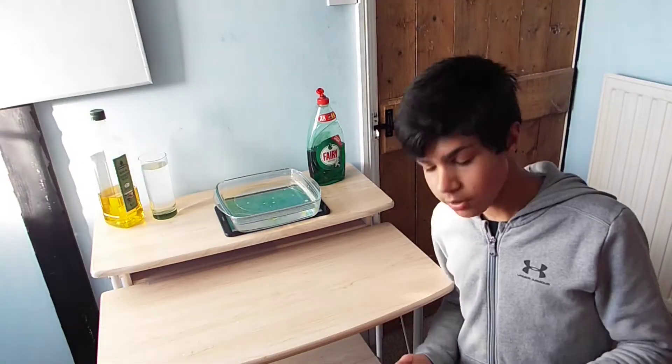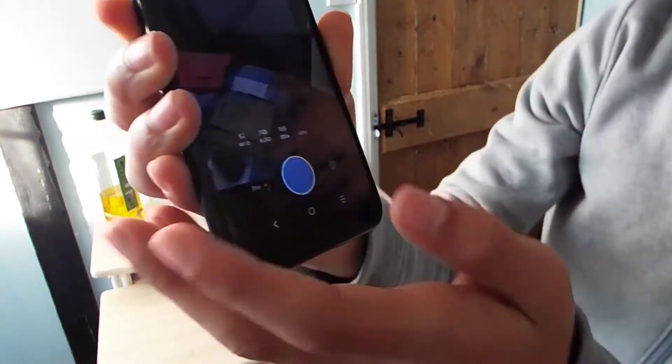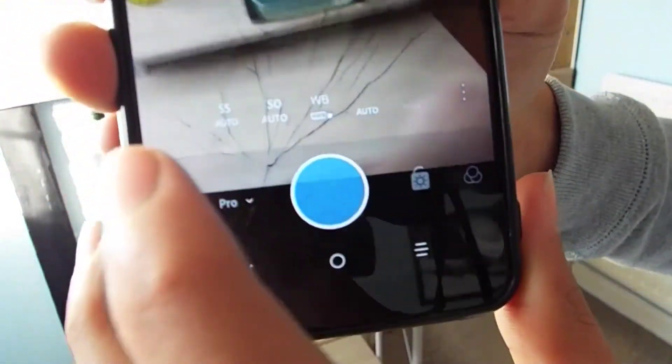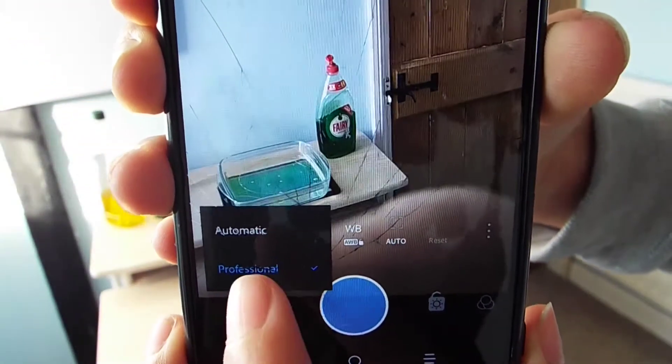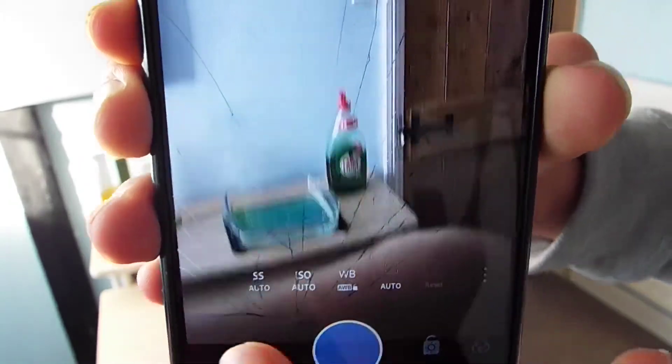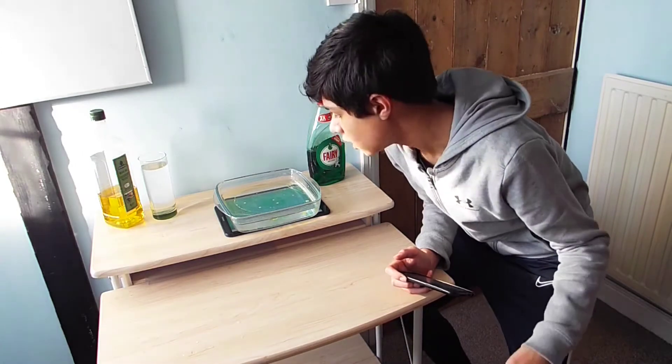As you can see on screen, that was a really cool effect with all the different colours and the washing up liquid at the bottom. Now we're on the Lightroom app, which has all these really cool features. Click on 'Pro' — it's on professional mode at the moment — and you also have the choice for automatic. I'm going to take a couple of photos with the Lightroom camera and compare them to the default phone camera at the end of the video.